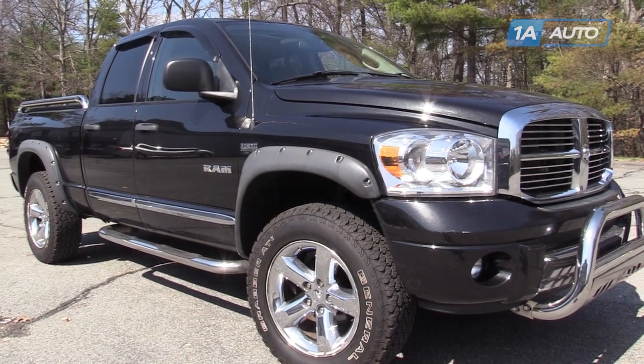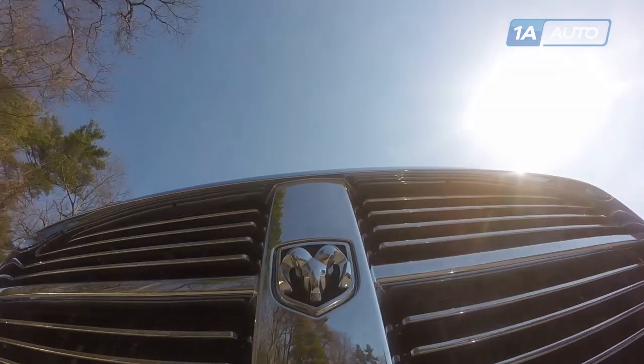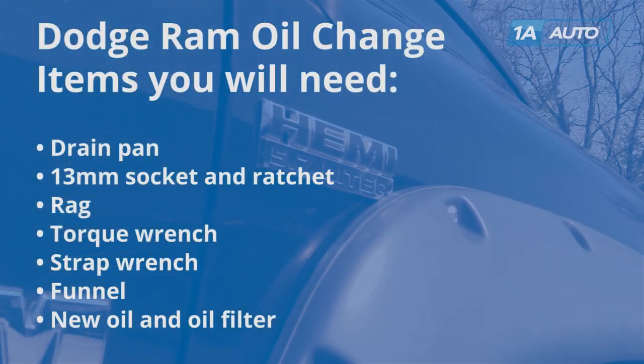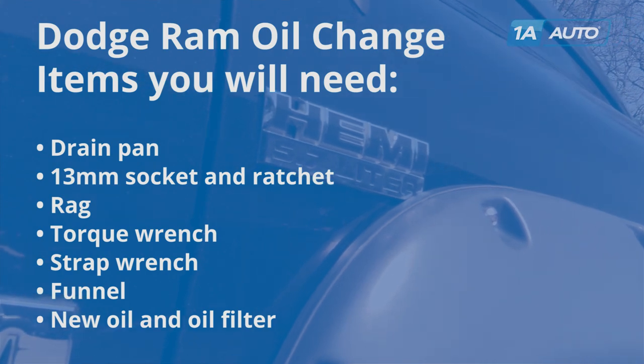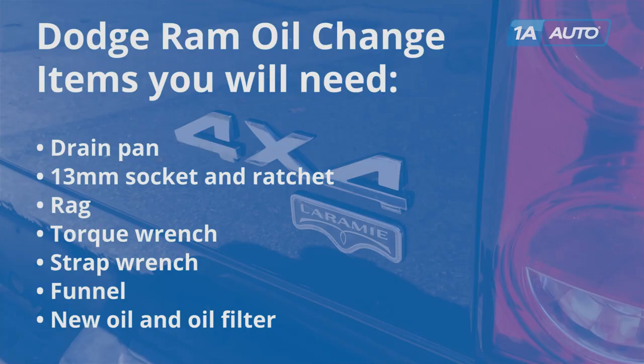In this video, we're going to show you how to do an oil change in this 2008 Dodge Ram. This one has the 5.7 liter Hemi in it. You'll need a drain pan, 13mm socket and ratchet, a rag, torque wrench, strap wrench, funnel, new oil and a new oil filter.